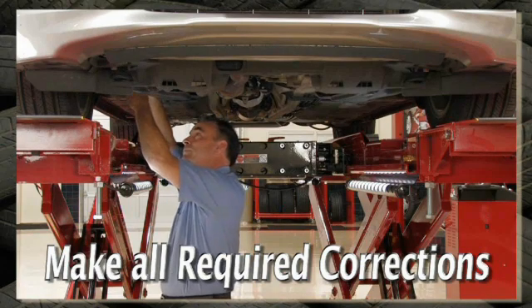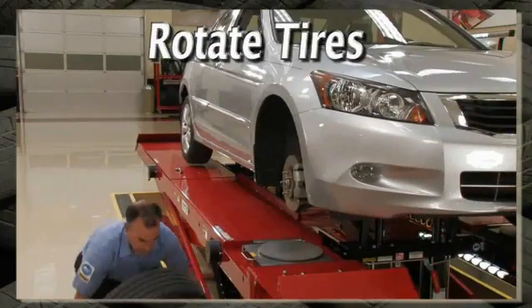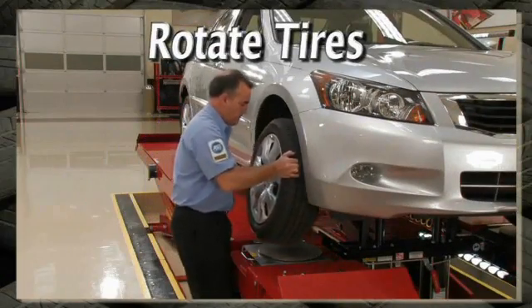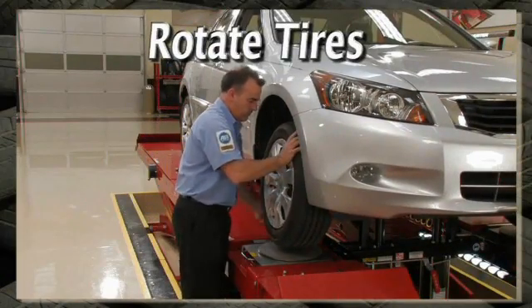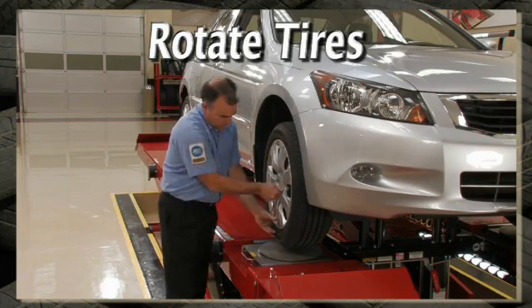With the customer's approval, complete the job by making all available alignment corrections. Then rotate the tires according to the manufacturer's procedures — unless, of course, tire replacement should be recommended.